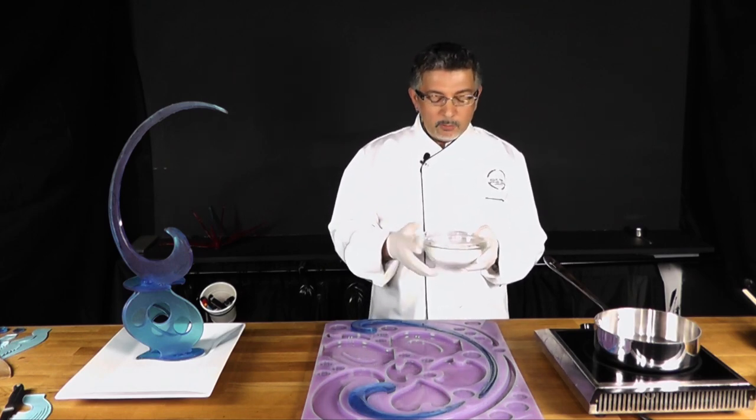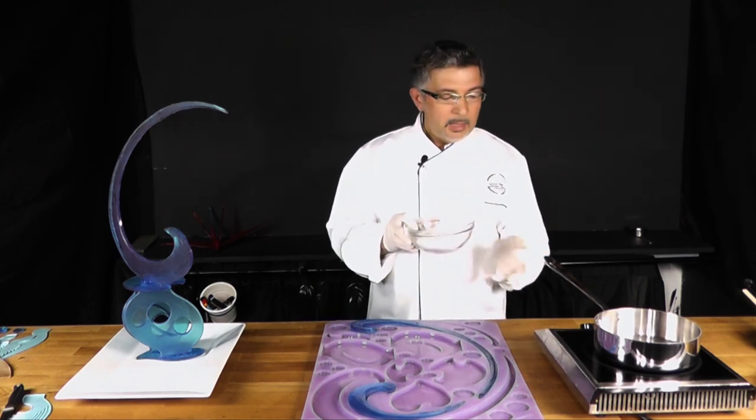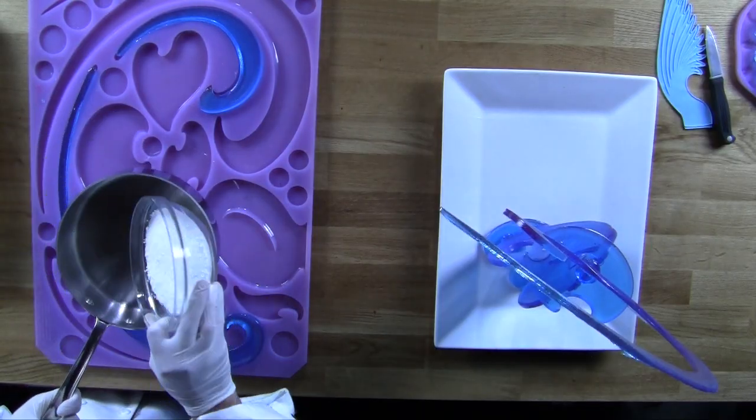For isomalt, you just take your isomalt — you can buy it online, it's very easily accessible. It looks like this, like little pebbles. You put it in your pot.